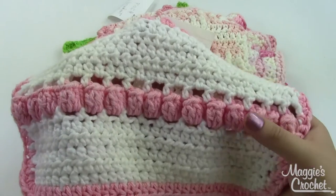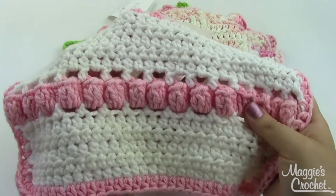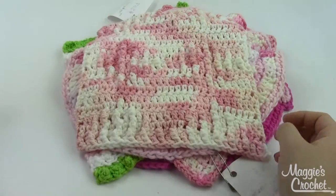This one is called Tram Lines and you have these great little popcorn-y cluster stitches here. Again, texture is always great in a dishcloth.